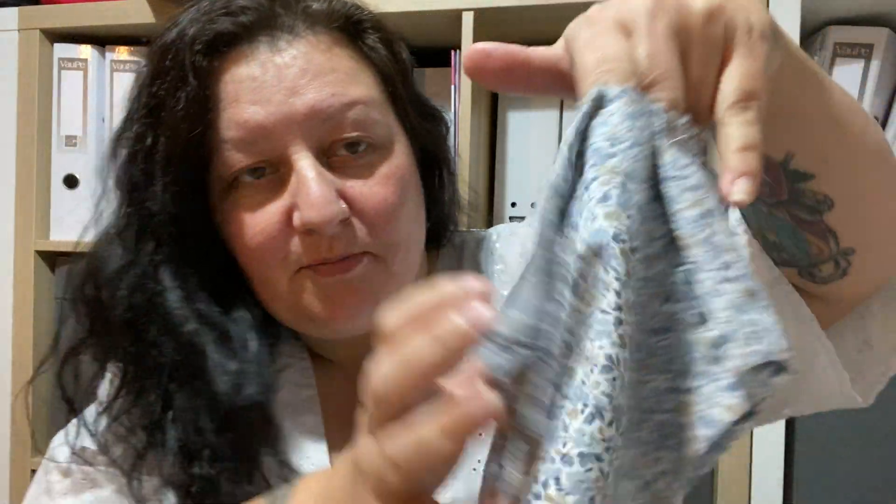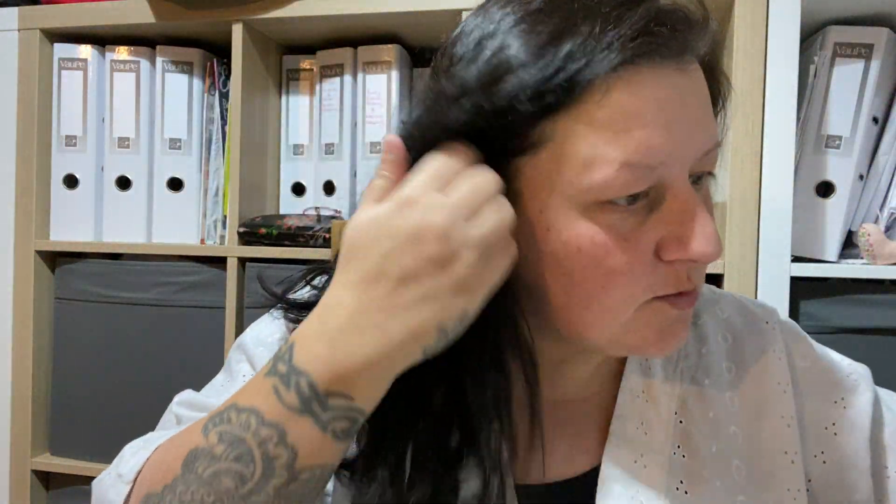Hiya! So we're back to making the bridesmaid dress. It's the next day now. I did press my dress — see how beautiful those pleats are now? Lovely. Anyway, we'll put that to one side. I'm going to make the top part of the dress now.